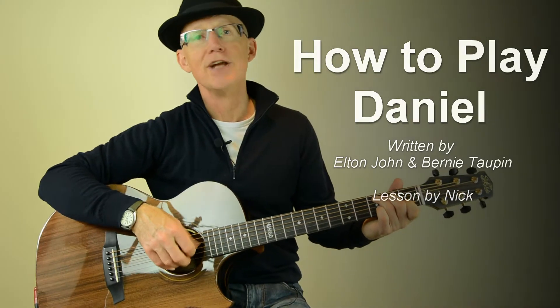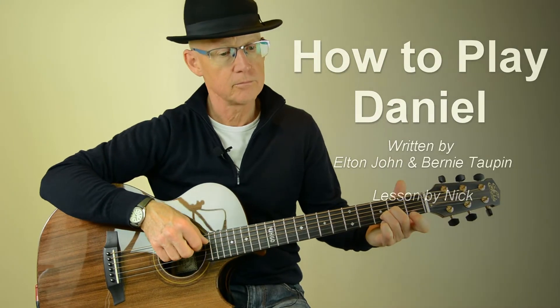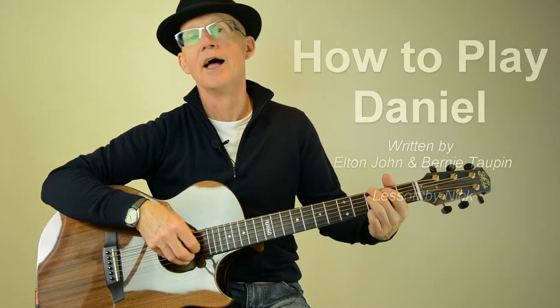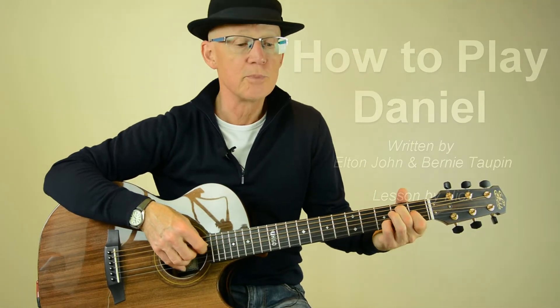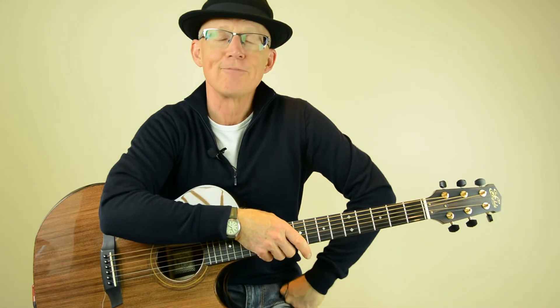Daniel is travelling tonight on a plane. I can see the red-tailed lights in the spin. Hi, Nick here. In this video I'm going to show you how we play Daniel, the old Elton John number.